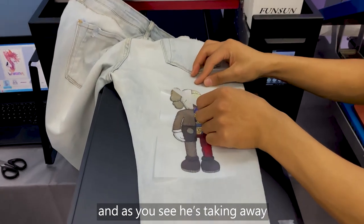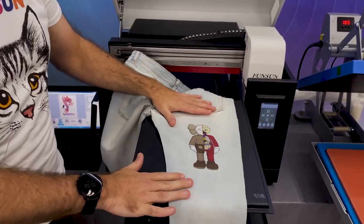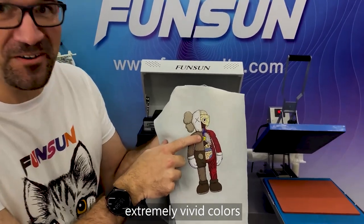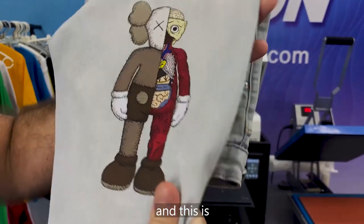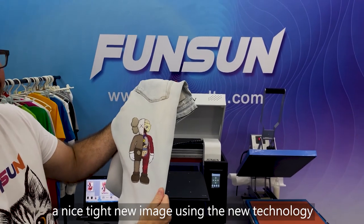As you see, he's taking away the transfer film, leaving a beautiful, well-detailed, extremely vivid image on the pair of jeans. This is a nice, tight, new image using the new technology.